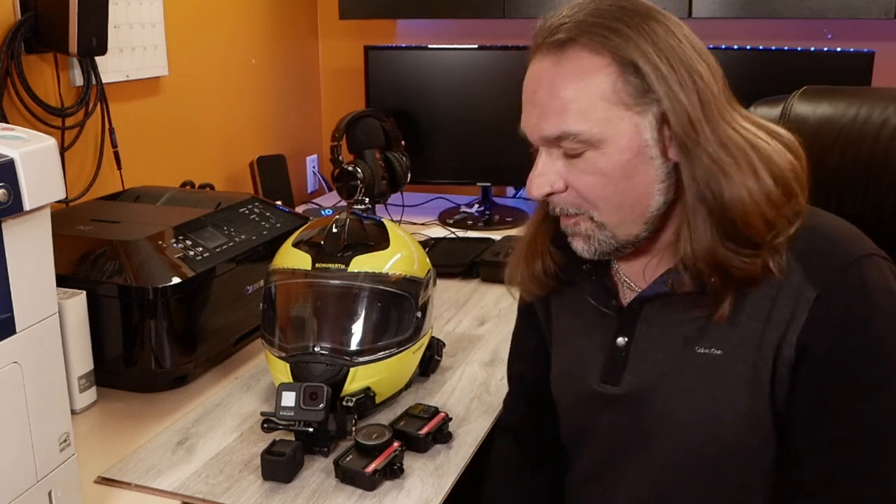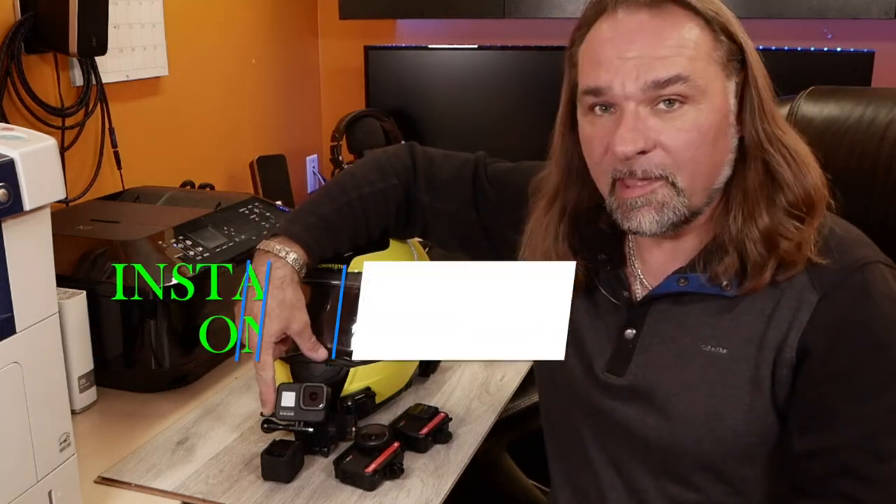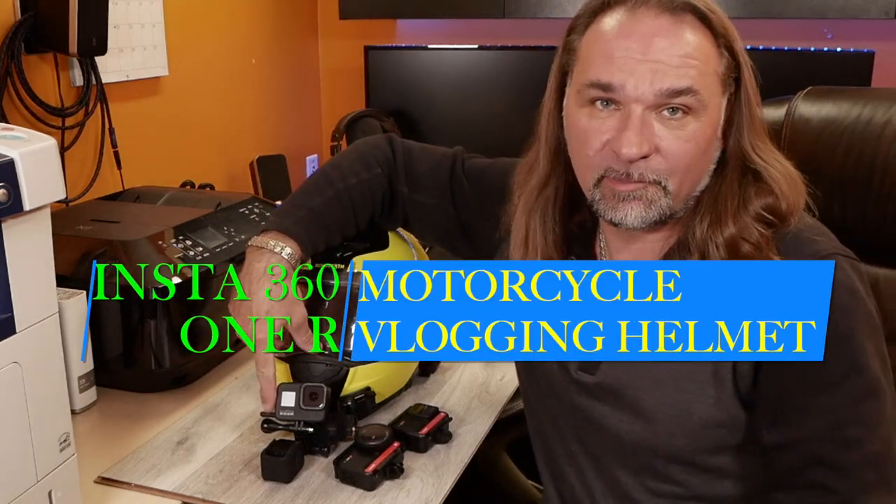Hey guys, welcome to the channel Scuba Travel and Adventure. Thomas here. Today is a little bit different video - it's not about motorcycles, it's not about scuba diving, but basically I'll be talking about action cameras.